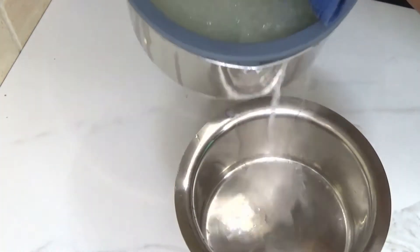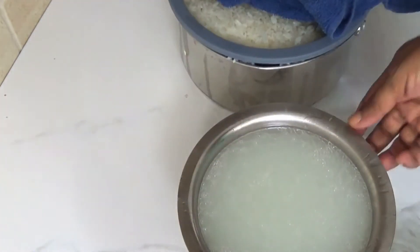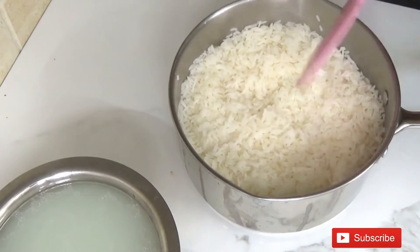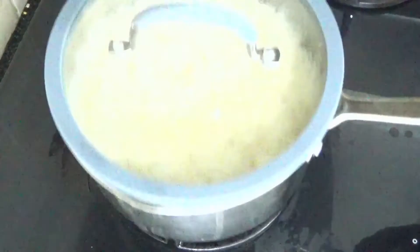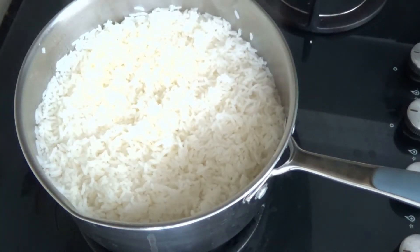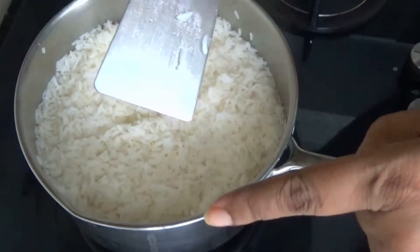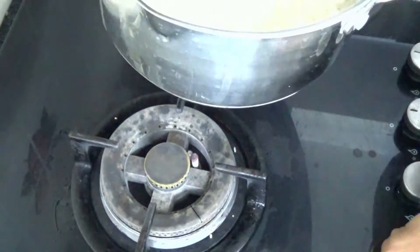Be careful while draining the starch from the rice. Pull the rice in the center and keep it back on flame for 5 more minutes and cook it on low flame. Now there is an easy way to check the moisture in the rice — insert the spatula into the rice until it touches the bottom of the pan. See whether there is any moisture on the spatula. If you don't see anything, your rice is done.